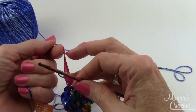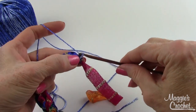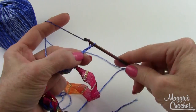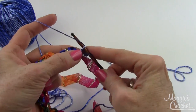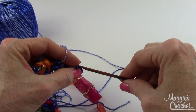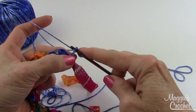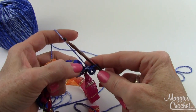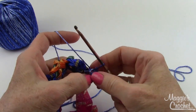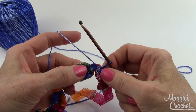Now chain ten: one, two, three, four, five, six, seven, eight, nine, ten. Then slip stitch in the first chain - this forms your loop for the closure. Go into the back bar, picking up two strands of that chain so there's no strand that pulls out. That's how we connect the necklace or bracelet with that loop. Then slip stitch to secure.